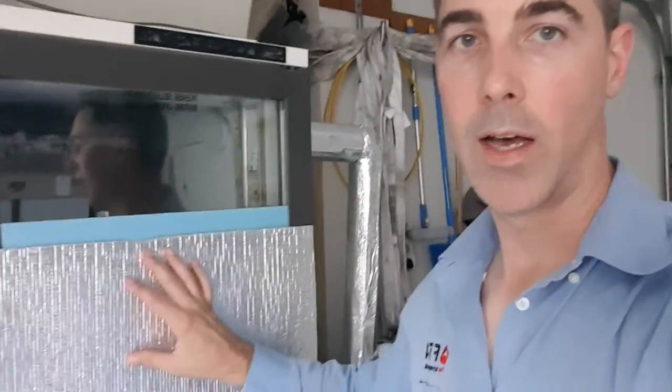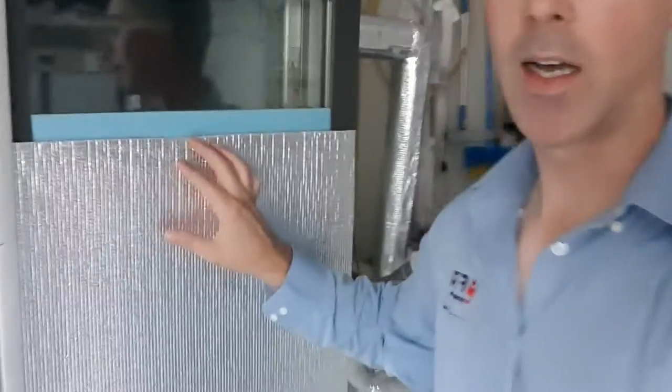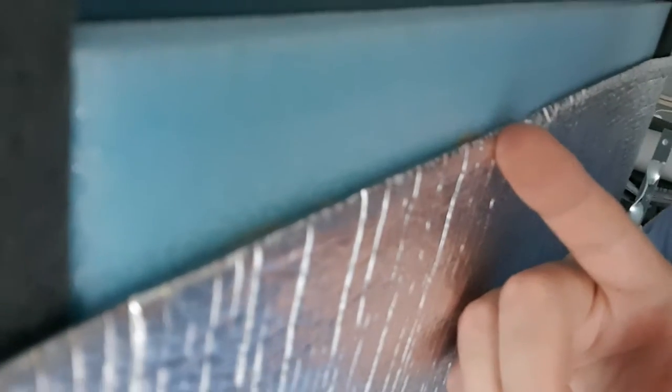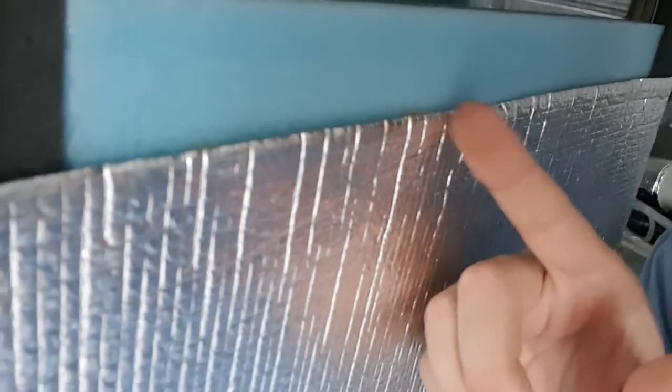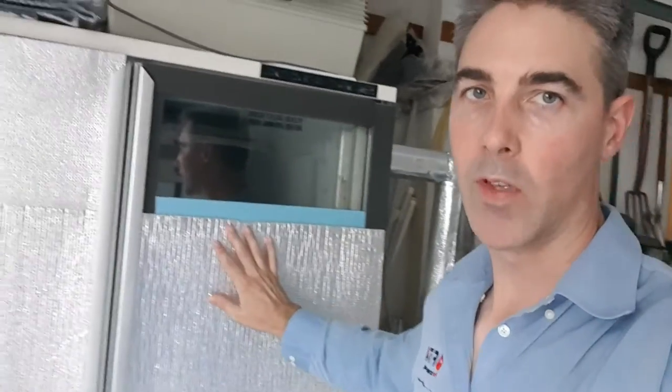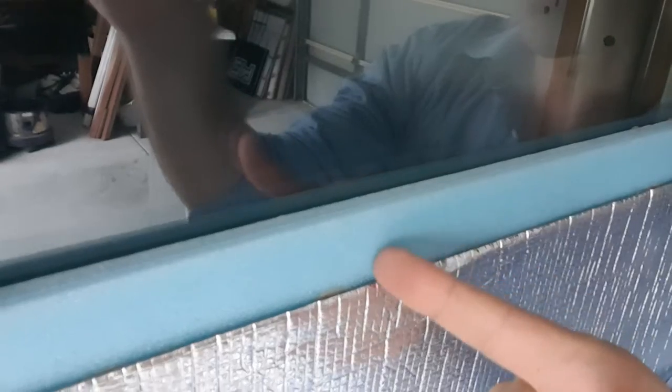We'll go in and have a closer look at that insulation. This is an air cell material - like Kingspan Permi-Cav, there are a lot of different products with this air cell type of arrangement. It's foil-faced on the front with a foam inner core that provides the insulation. It's around about 6mm thick, so it's not a huge insulation rating. But on top of that thickness it also has an air cavity between the material and the glass, and that cavity thickness is determined by the insulation piece I've used as a batten for gluing this on.